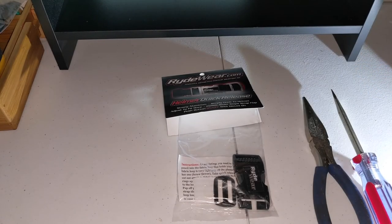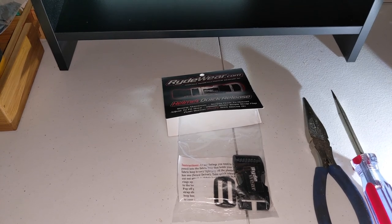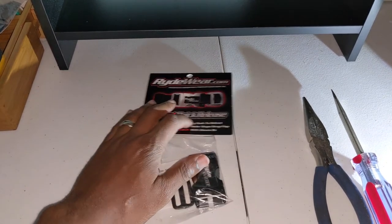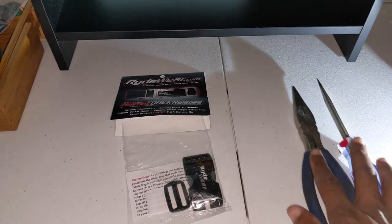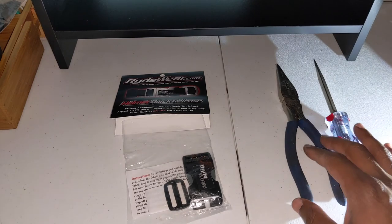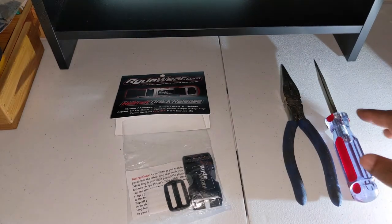All right, today we're going to be unboxing and installing the Ride Wear helmet quick release buckle. I picked this up on Amazon for 25 bucks and got Prime so shipping was free. To make this installation easier, you're going to want to pick up your needle nose pliers and a screwdriver.